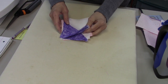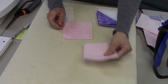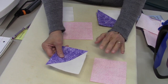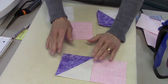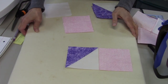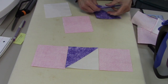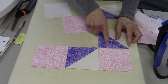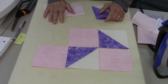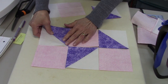Now we're ready to lay out the block. Start with the pink four-and-a-half-inch squares — lay one up here, then we need a half square triangle next, then another pink square and another half square triangle. They're going to point in different directions, so you have to watch your diagram on that. You can get the written instructions and the diagram on my blog — the link is in the description box below.